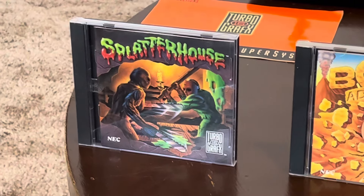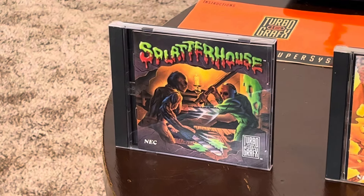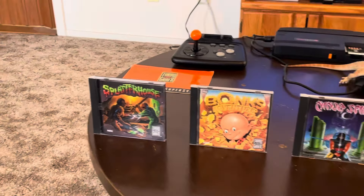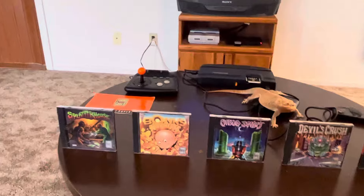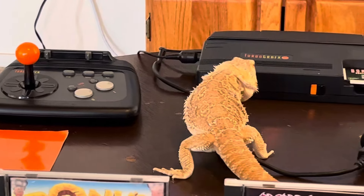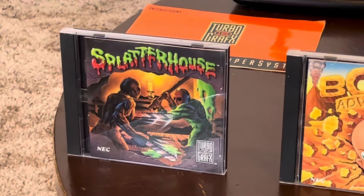And number one — Splatterhouse. You knew this had to be here. Coming from the original Nintendo and Color Computer 2 type games, this was just like — wow, what's going on, this is so cool. It has that Friday the 13th vibe. Splatterhouse is absolutely awesome. It's a side-scrolling beat-em-up and it's just gruesome in the best way. My favorite way to play it is with the arcade stick, mashing buttons, picking up the two-by-four, using the shotgun, liberating the zombies and enemies. Splatterhouse is my number one pick for TurboGrafx-16.